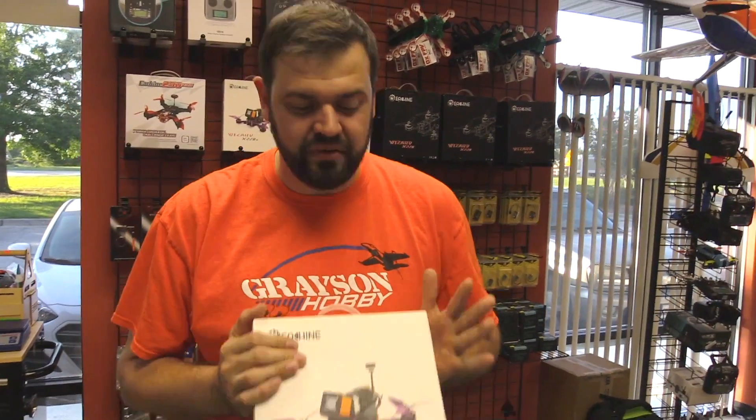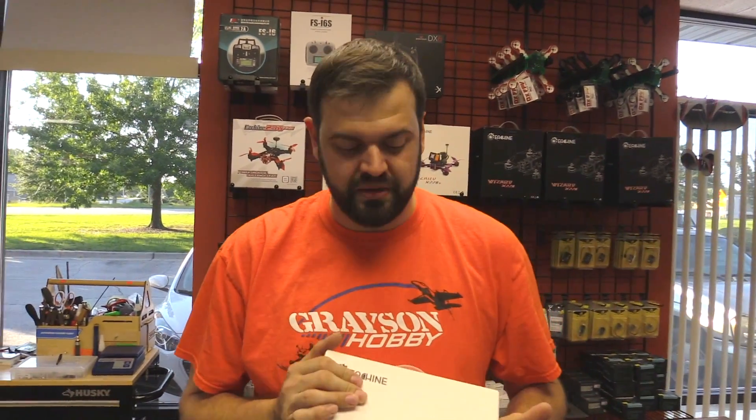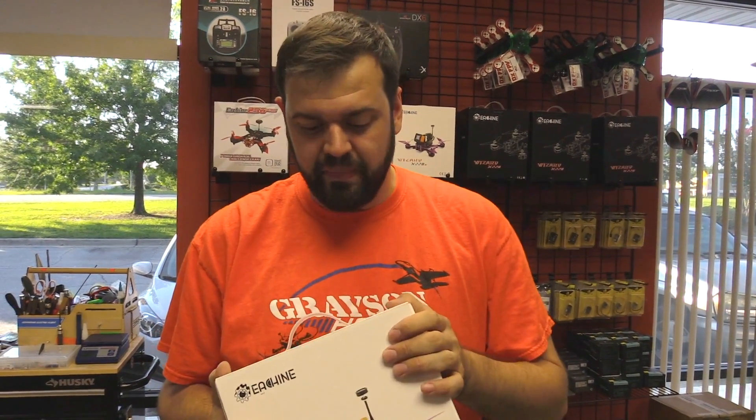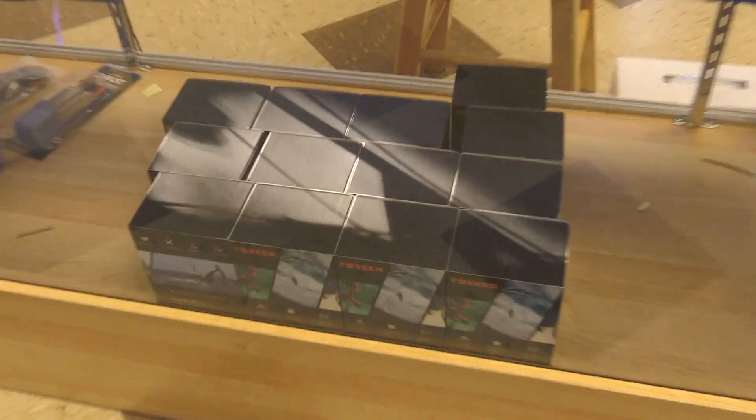Since this is a little different — normally we sell them in the Ready to Fly as well as the ARF — since this is only an ARF, I'm gonna go ahead and do a little unboxing video of this one, just to be sure. First things first, it does not come with the Runcam 3. Runcam 3 has been discontinued — officially discontinued everywhere.